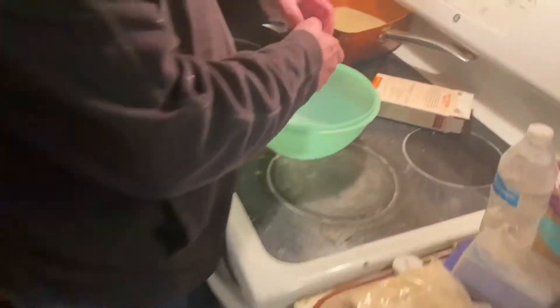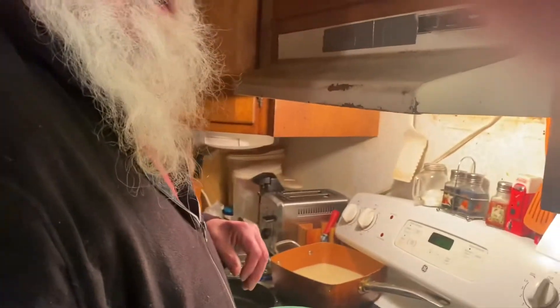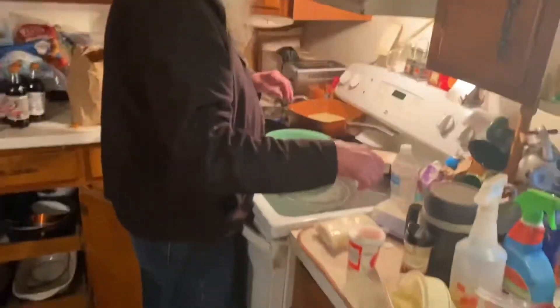The measuring cup is by the sink, probably dirty. I'll wash it, sorry guys. I'm not going to hold the camera with one hand — I'm not trained for that. Oh my god, beat these eggs.